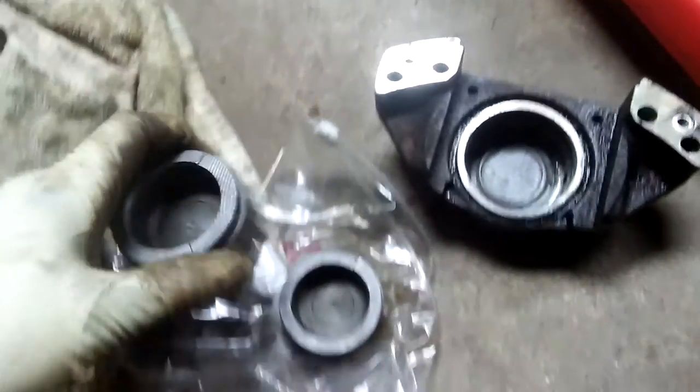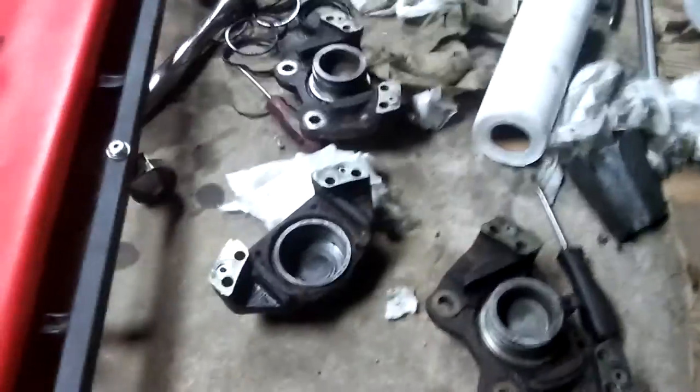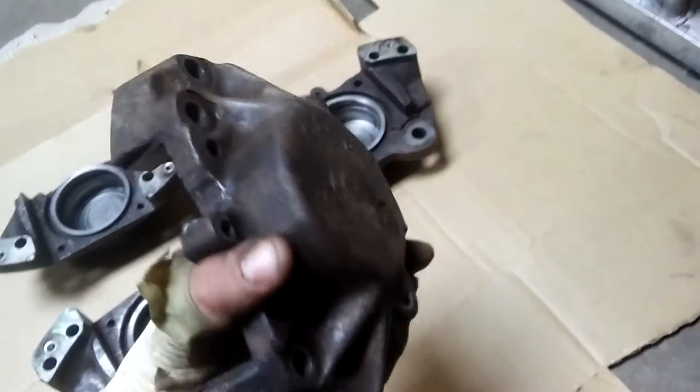Looking much better already. I cleaned all of these pistons. Now I'm gonna clean the caliper bodies from all the rust and prepare them for paint.